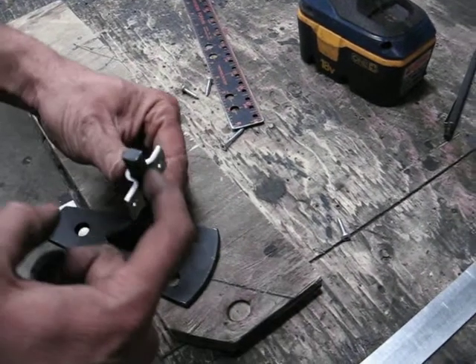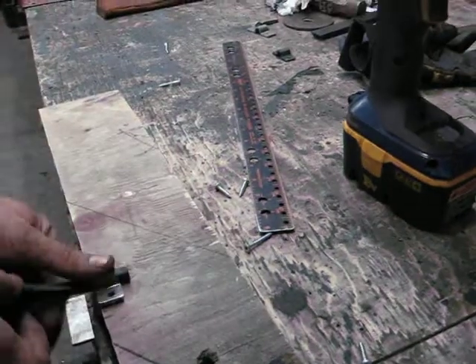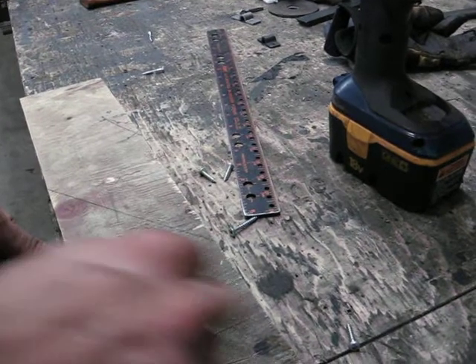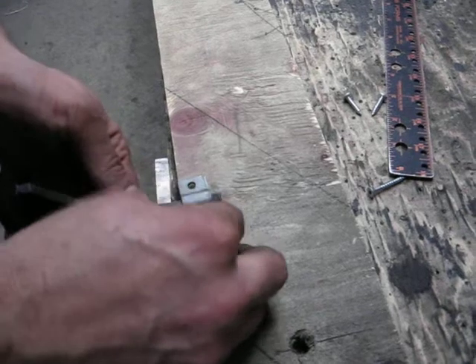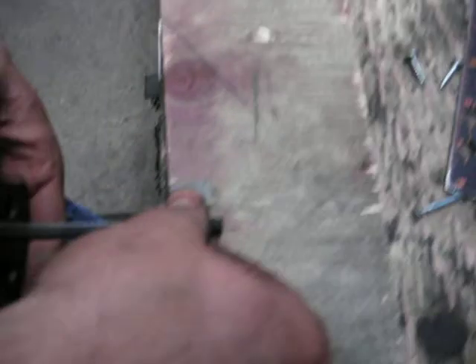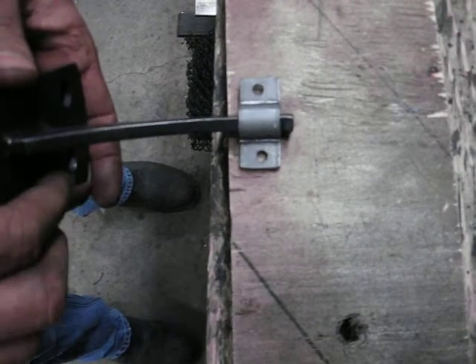Now the part of the bracket actually sticks up past the clip, but that works to our advantage when we screw it down. The bracket will actually indent itself and press into the wood and it won't rattle around, which will give us a better connection in the end.